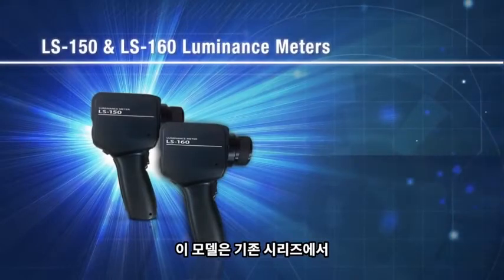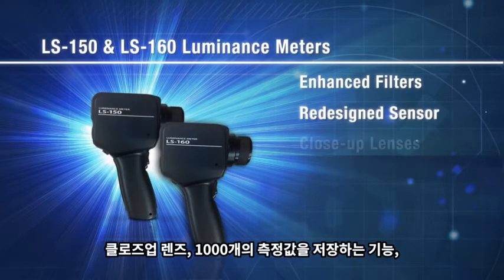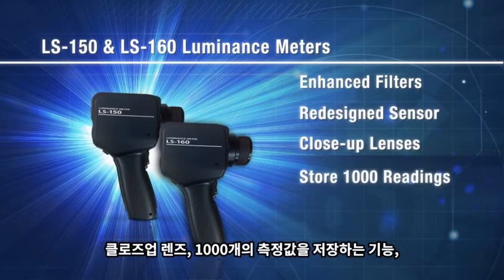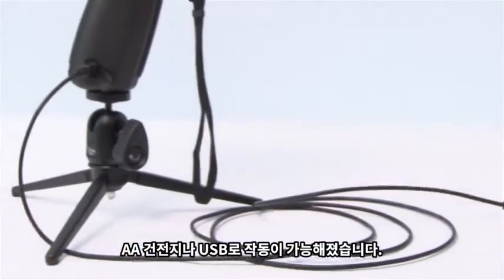We have improved upon the existing LS series with enhanced filters and a redesigned sensor, close-up lenses, the ability to store 1,000 readings on the instrument, standard software, a backlit display, and now powered by AA batteries or through USB connection.